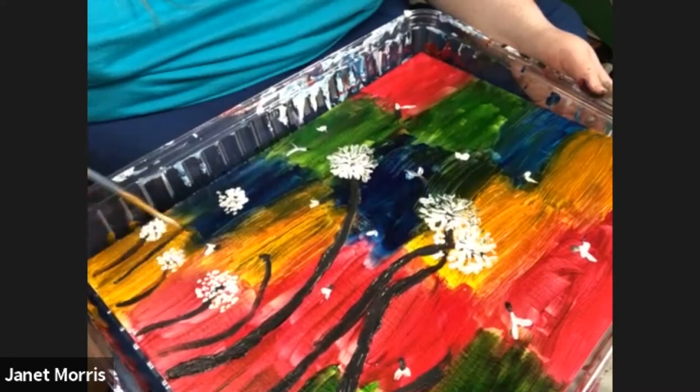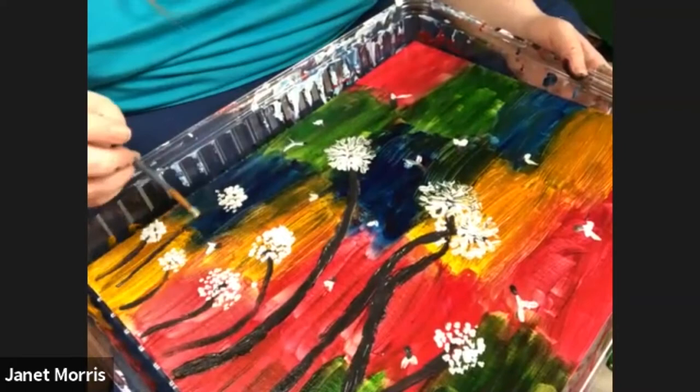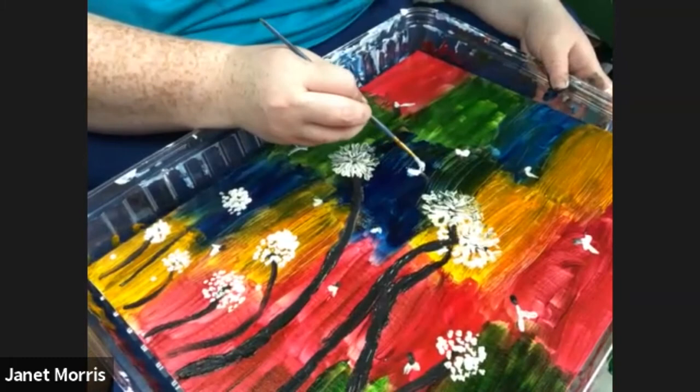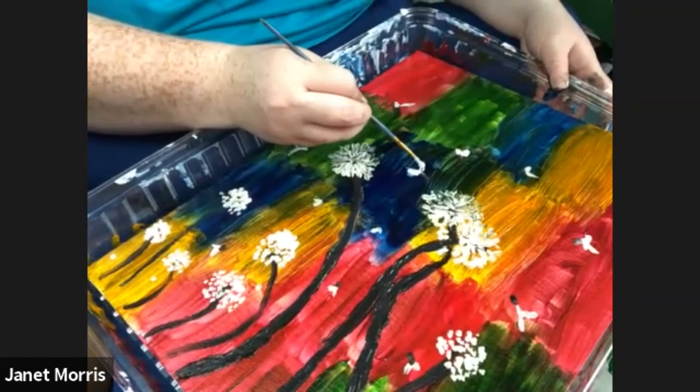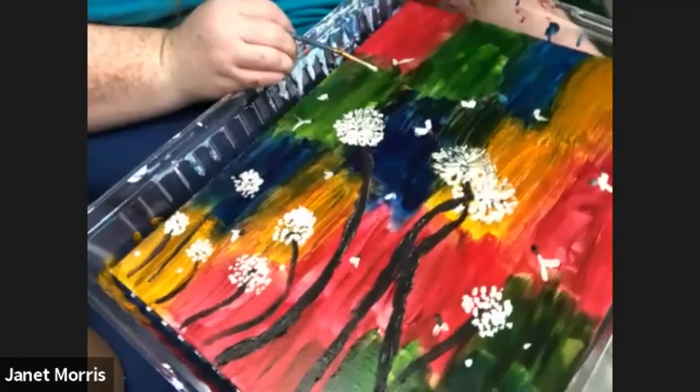You just go until it feels right for you. Your painting does not have to look like mine. It's not even possible for two people to really make the same painting — this is just a tutorial. Everything's going to look a little different, and that's totally fine.